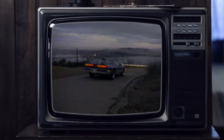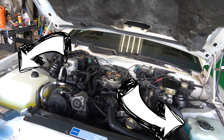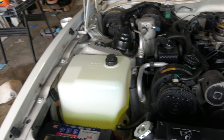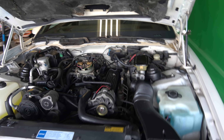So when you pop that hood, open that bonnet, one of the things that catches your eye straight away are the two white containers, one on each side. One of them, of course, is your radiator expansion tank, which is an integral part of the cooling system. The other one on the other side is for your window washer fluid.